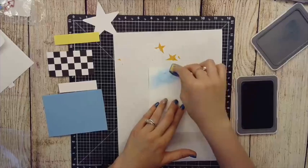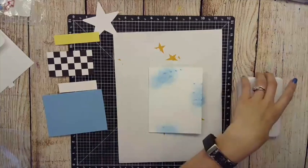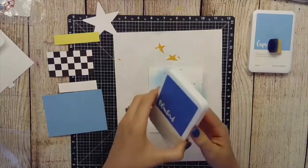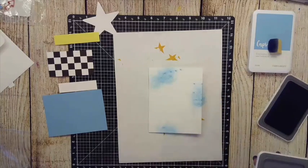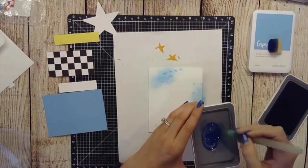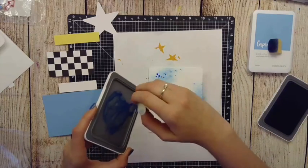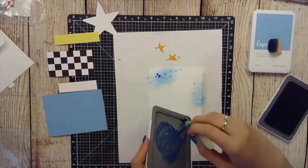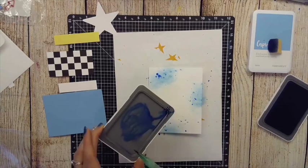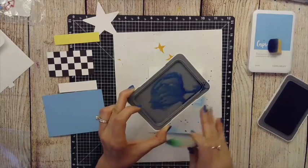That gives it more of a sprayed spray paint ink look. Now I'm going to switch colors — that was Capri — and flip to Bluebird. I'm going to squeeze so that I get some ink on the lid, bring my water brush back in, squeeze some water in, and just kind of flick off of it. Tapping the brush also works; flicking helps get you some larger water drops.